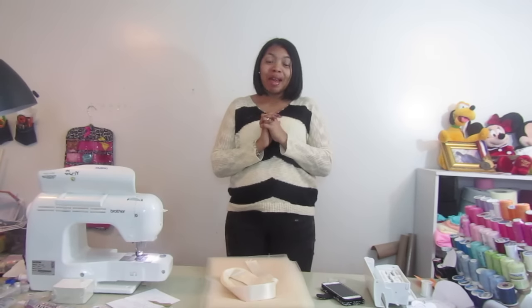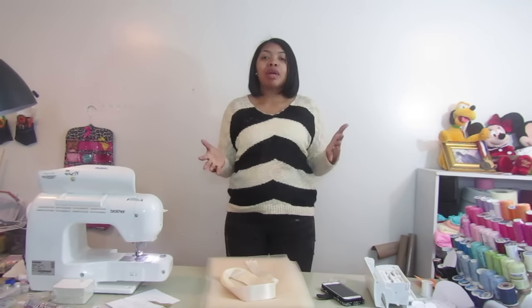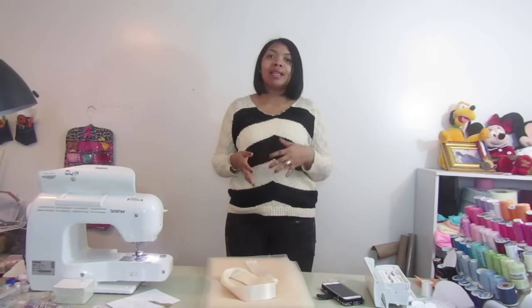Hello everybody and welcome back to my channel. I hope all of you had a wonderful holiday. I don't have much here right now so I'm going to try to do this tutorial and hopefully you get it with me standing.